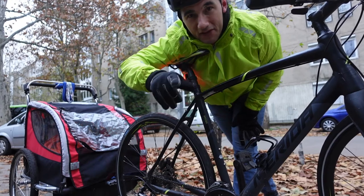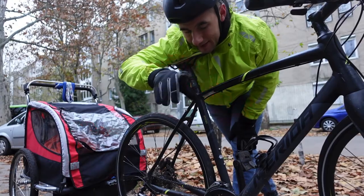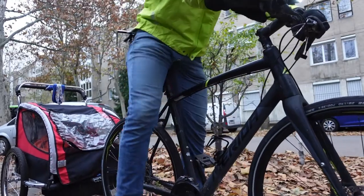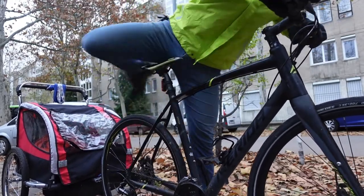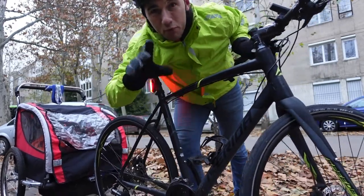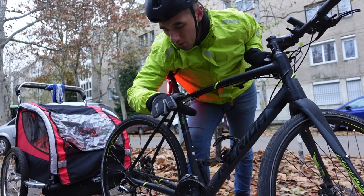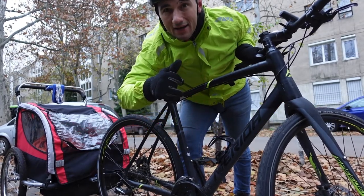I don't feel that thigh burning when I ride with the saddle adjusted correctly. One thing that's nice about having the saddle too low is being able to put both feet down and touch the ground — I can see how that boosts your confidence if you're a new rider, and why it's so tempting to keep the saddle too low.